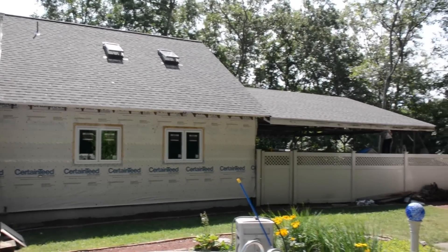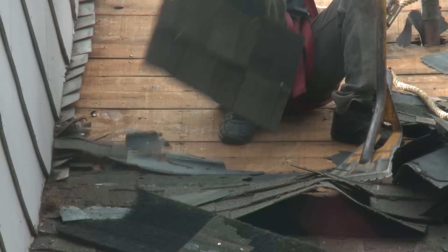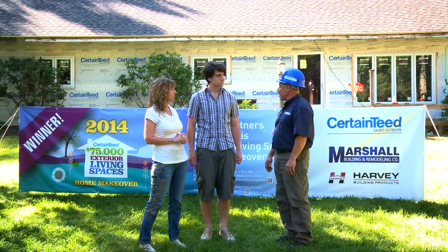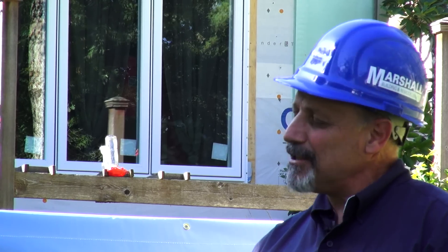That was done last week. The process involved taking off your old shingles, looking at your roof deck to make sure it was in good shape, and from that point we used all the CertainTeed products needed to get a new roof put on your house.